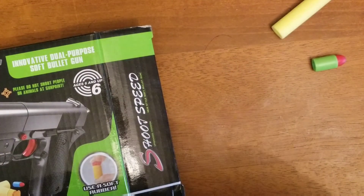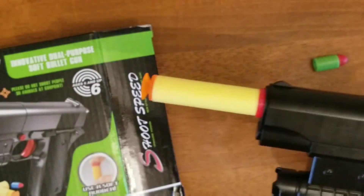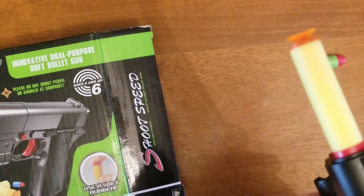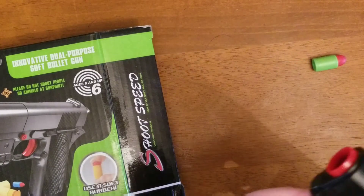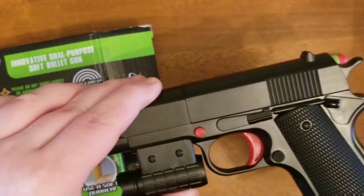I did say that this does shoot darts, but that's as far as the dart goes in the barrel, and they perform significantly better. This has been an unboxing and review of the Chinese M1911.